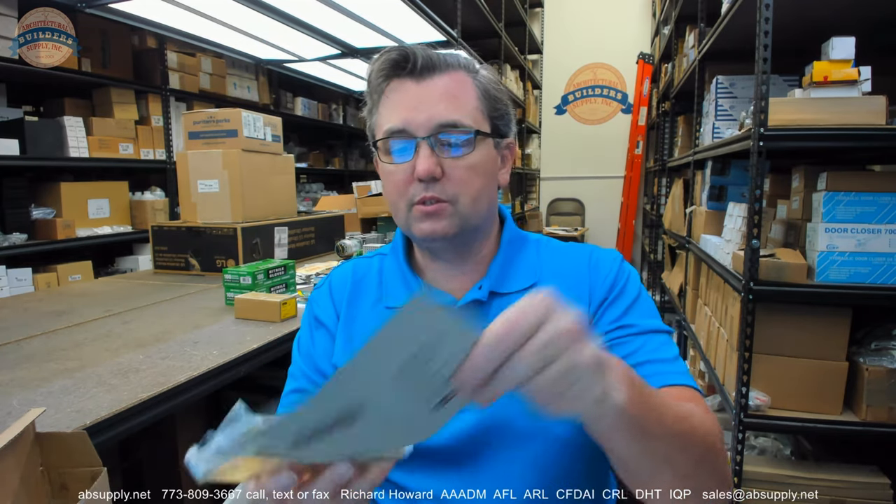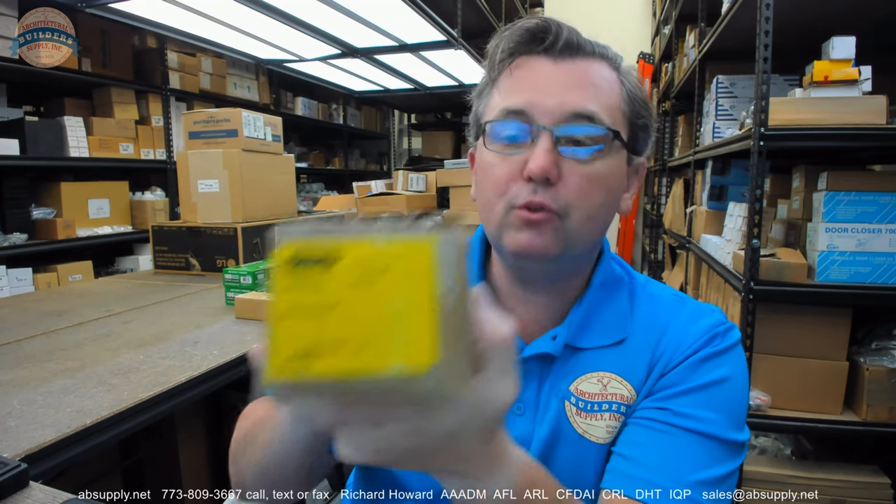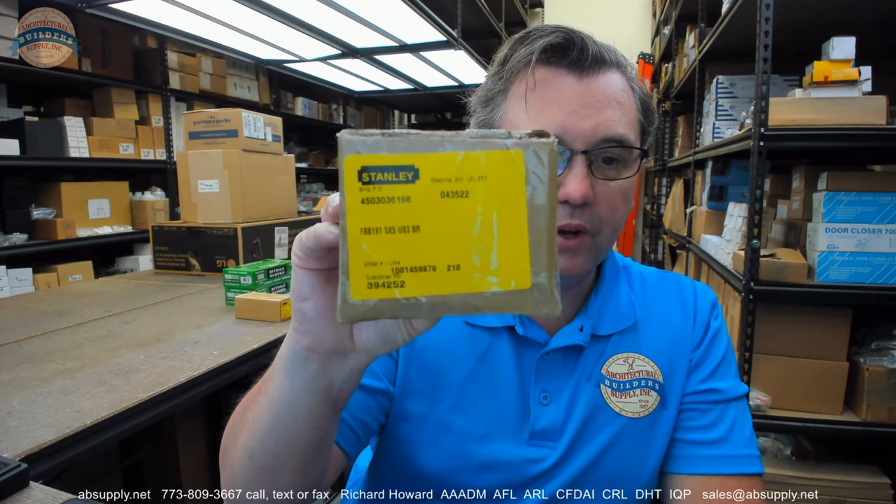One nice thing that Stanley does — though they're not the only company — is include some cardboard perforated shims. If you need to take your door and move it out, tip it down, kick it up, or change the cant of the door within the rabbet or pocket, they include that. They're priced and sold per hinge, and this hinge happens to come three in a box. So if you have an eight foot door and want four hinges, you're not relegated to buy three or six — you can buy just four. If you have any questions on the Stanley FBB191 5x5 US3 or any other Stanley product, please feel free to reach out to us. Thank you.